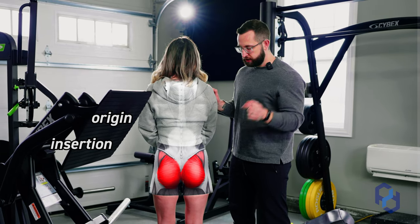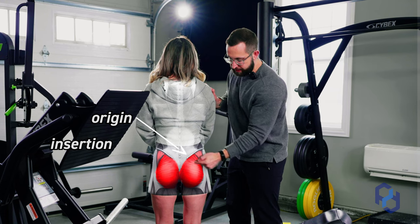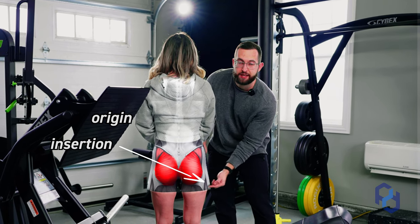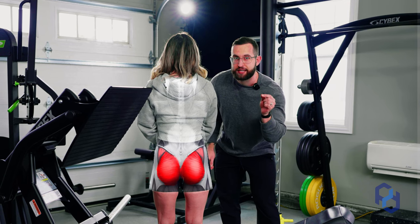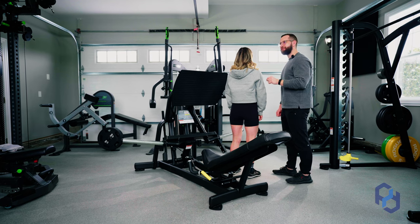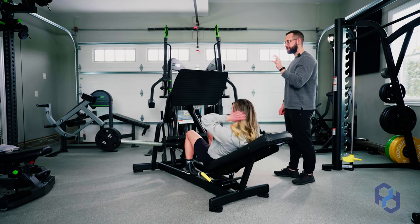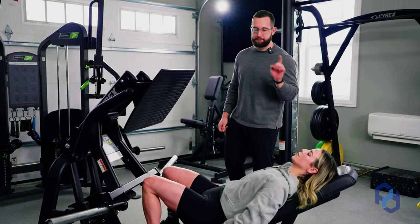It is going to originate on the hip here, and then we're going to have the insertion point on the outer portion of the femur. Lock that into your memory as we get into the initiation. Now I'll have Sue go ahead and sit down into the leg press, and we will get our setup correct to best bias the glutes.